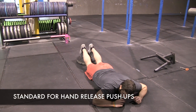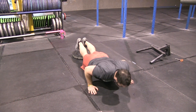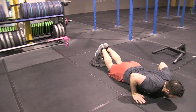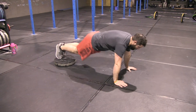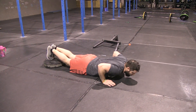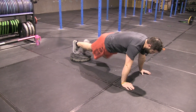For the hand-release push-up, you must release your hands at the bottom and lock out your elbows at the top. Knees must not touch the floor — if they do, it's a no rep. No-reps also include: forgetting to release your hands, not locking out your elbows, and not touching your chest all the way to the ground.